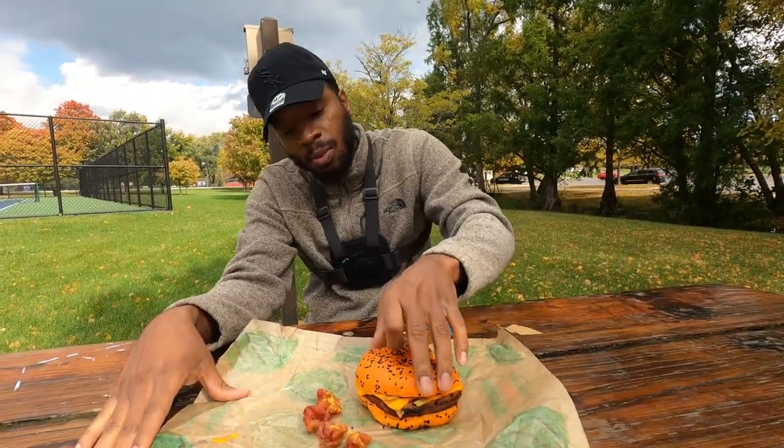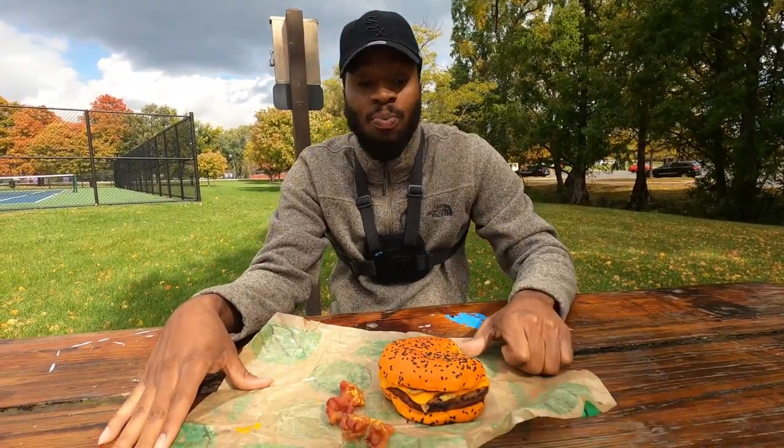Now I'm going to rate this one out of ten. The presentation is amazing, it's very nice — I'm going to give that a nine. The ingredients — I'm going to give that a nine. The burger, I'm going to give you a big thumbs up with the cause.